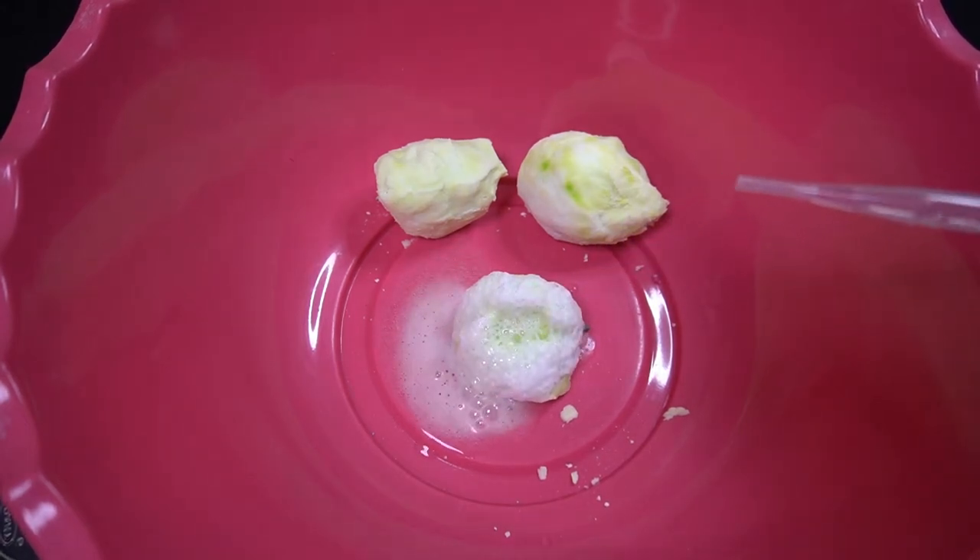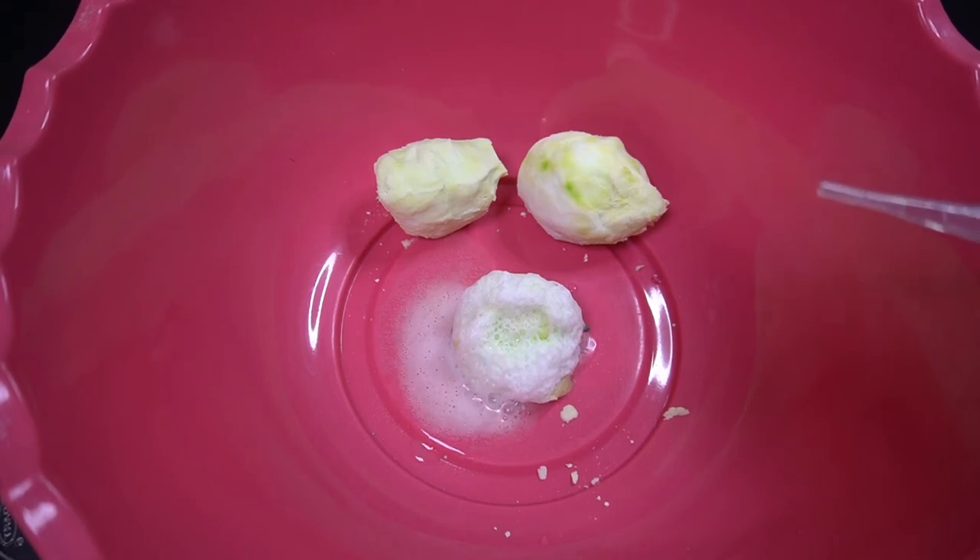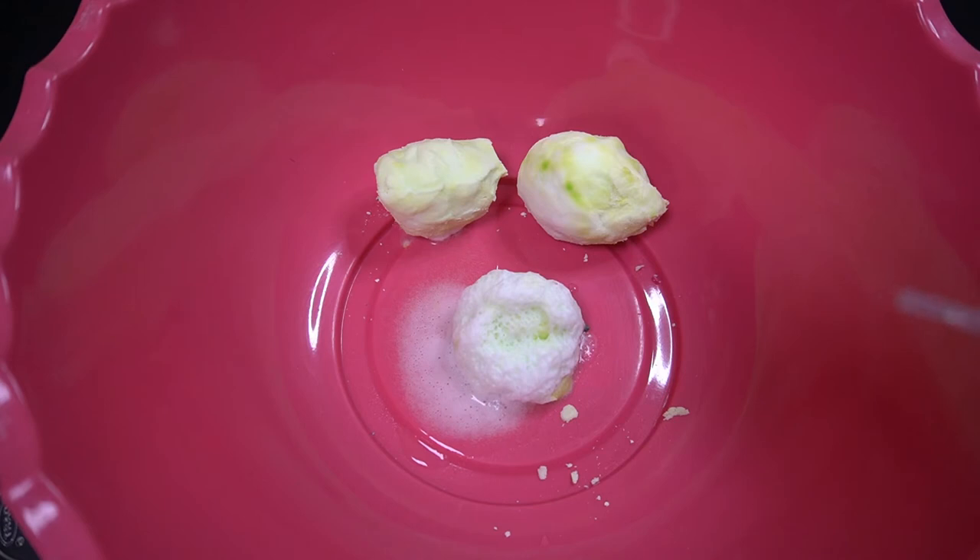Look at all of the bubbles on the top! This is our second reaction — a decomposition reaction. As a result, the first reaction immediately begins to decompose into water and carbon dioxide gas.